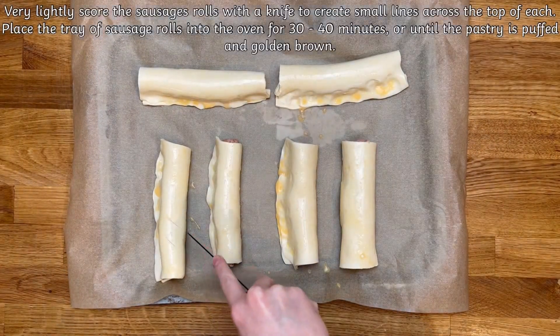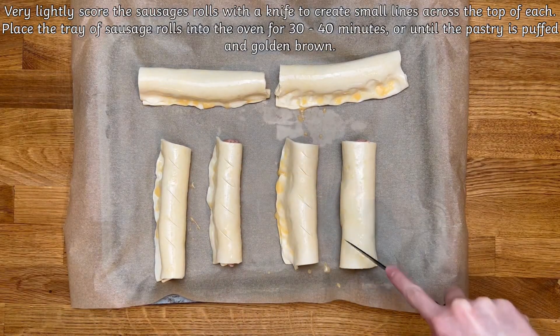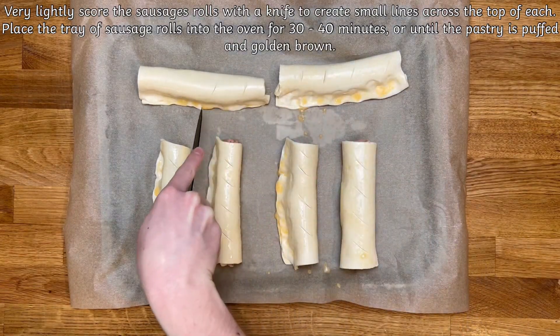Now very lightly score the sausage rolls with a knife to create small lines across the top of each. Place the tray of sausage rolls into the oven for 30 to 40 minutes, or until the pastry is puffed and golden brown.